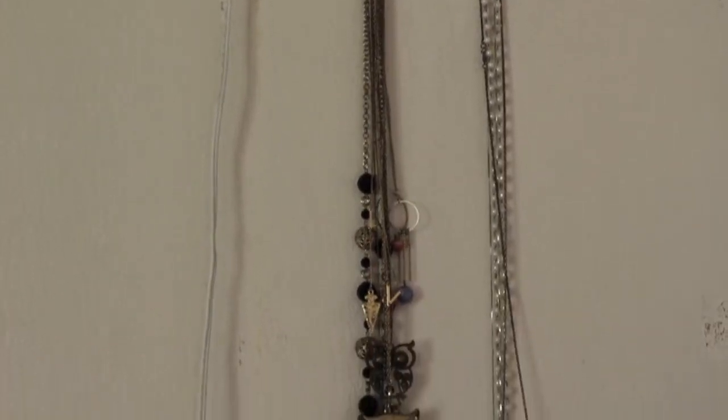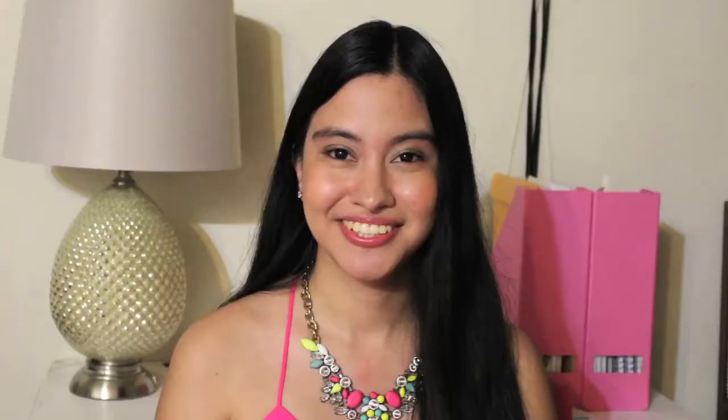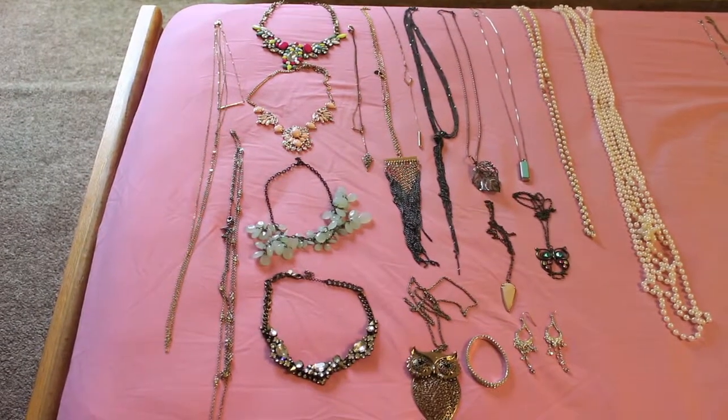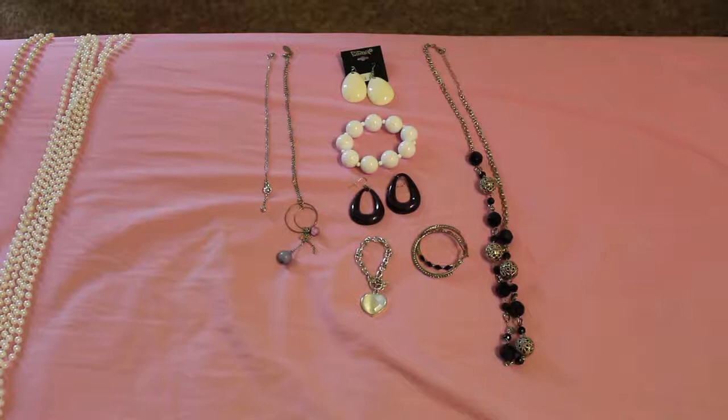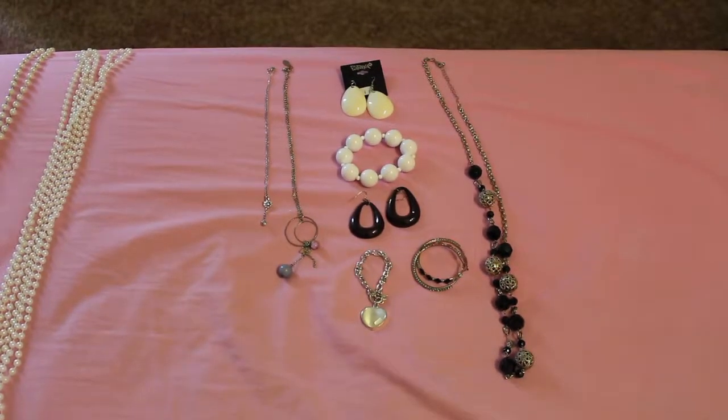First of all, I keep my jewelry in four different places around my room. I keep my necklaces on the side of my wall and my statement necklaces inside of my closet. So what I'm going to do, I'm going to do two piles — one keep and one discard. I gave away eight items in this first step of decluttering.